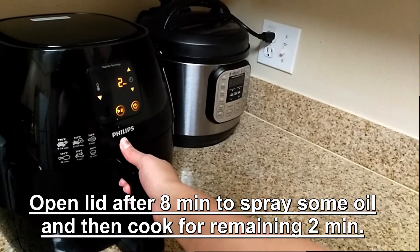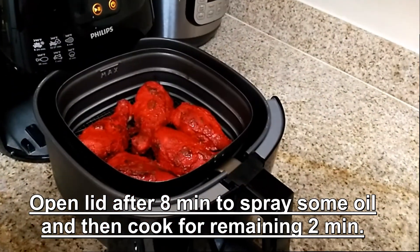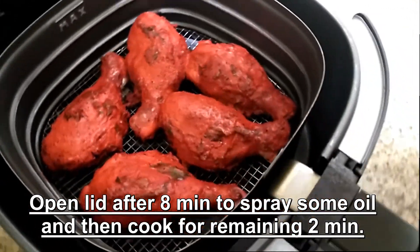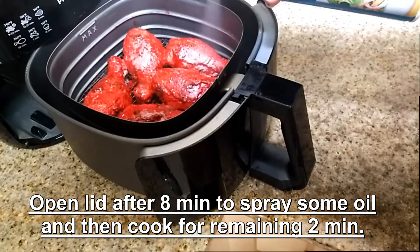After 8 minutes, pull out the basket and spray some oil on it — this is optional, it depends on your taste. Cook it for the remaining 2 minutes.